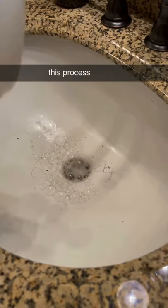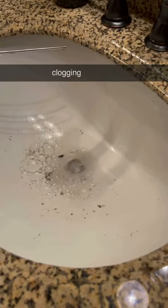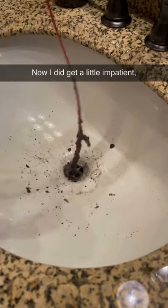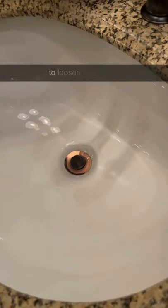I repeated this process three or four times with a few warm water flushes in between, and you can definitely see it was breaking up what was clogging the drain. I did get a little impatient and grab my drain stick to pull the rest of the clog out, but I think this hack worked really well to loosen everything up.